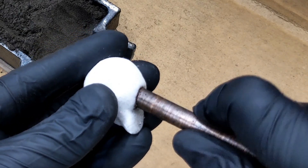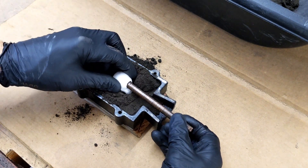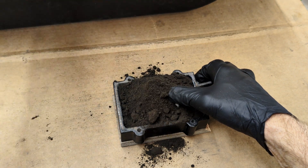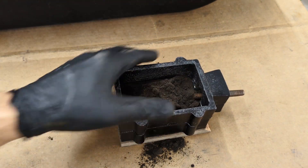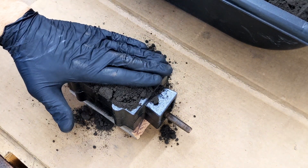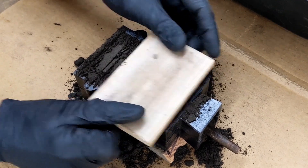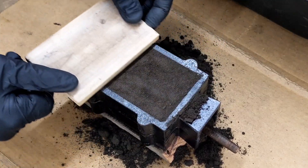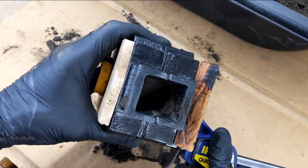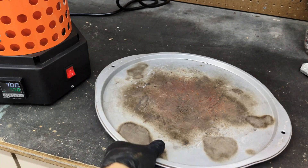I'll poke a piece of copper through the bottom to stabilize the skull as I put in half the mold. At the end, the copper will be removed and the hole left behind will be where I pour the molten aluminum in, so it flows to the skull, burns it, and takes its shape. The sand I'm using is called green sand foundry sand. After flattening the back, I pull out the copper tube — that hole is where the aluminum will flow down and burn away the foam.